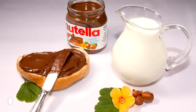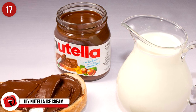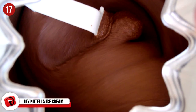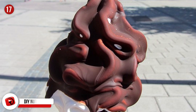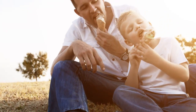Number 17: DIY Nutella Ice Cream. Everyone loves a good jar of Nutella, and we're sad once we can't scrape that chocolatey goodness from every side of the jar. But with this hack, you can. If your Nutella seems like it's on its last legs, why not enjoy it by putting a scoop of ice cream in the jar? Now you're able to enjoy both Nutella and ice cream at the same time. Genius, right?